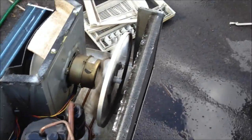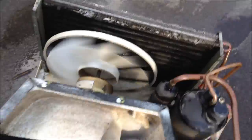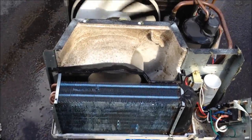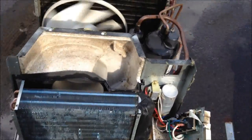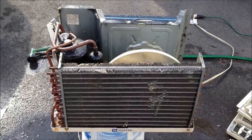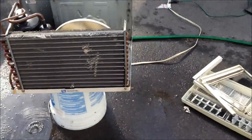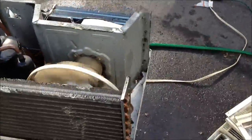Well, now it's clean — well, as clean as I can get it. I just noticed this thing must have been dropped hard. The whole condenser coil is just kind of slanted to the left a little bit, so it was just dropped on a corner hard. Oh well, poor thing.